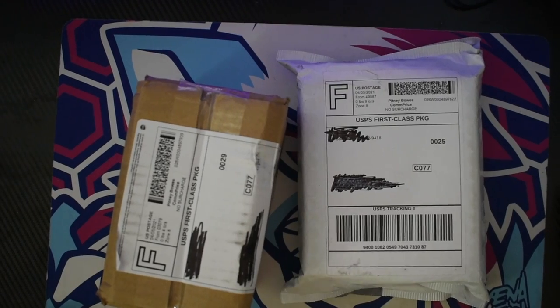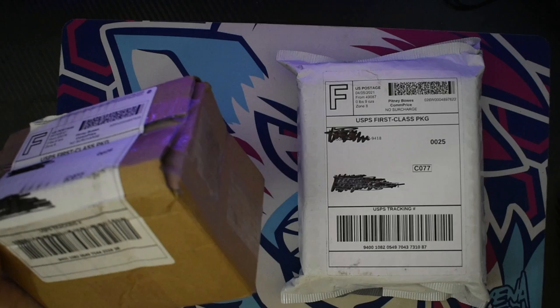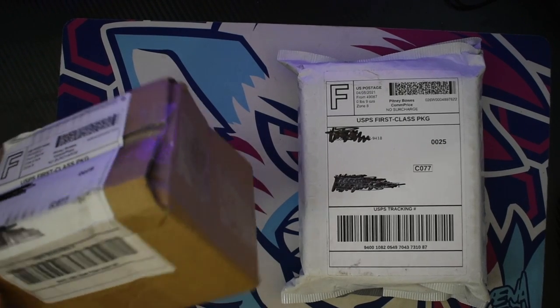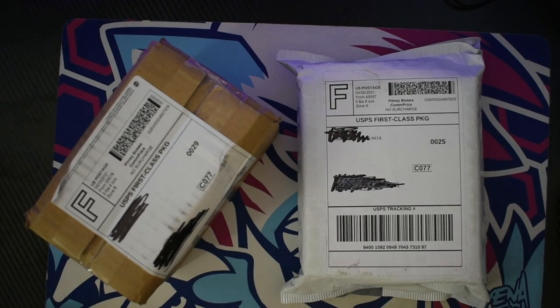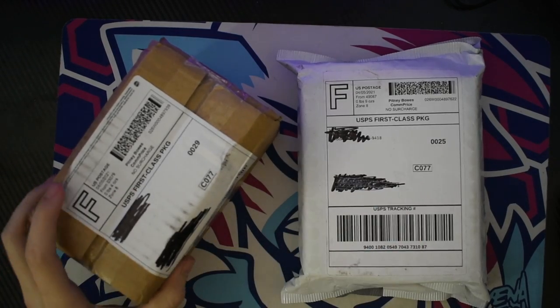Hey everybody, AshlyPiles here. I got these two packages today and I kinda wanna show off my initial reaction to these. I know what they are, but I don't know which one is which.